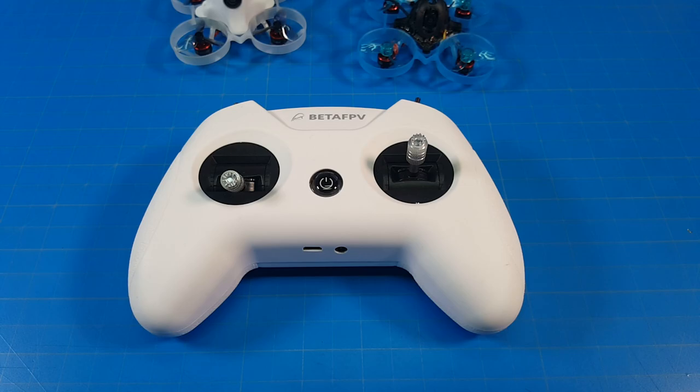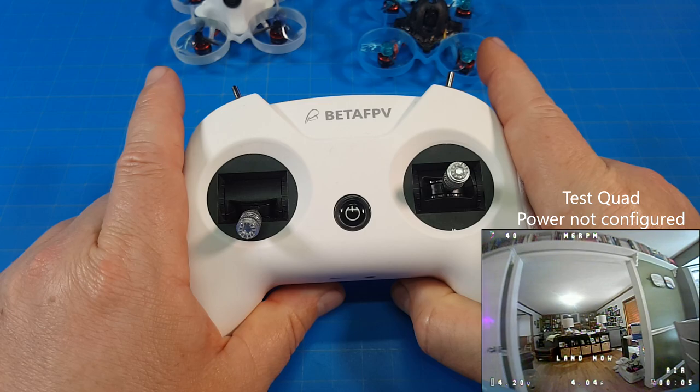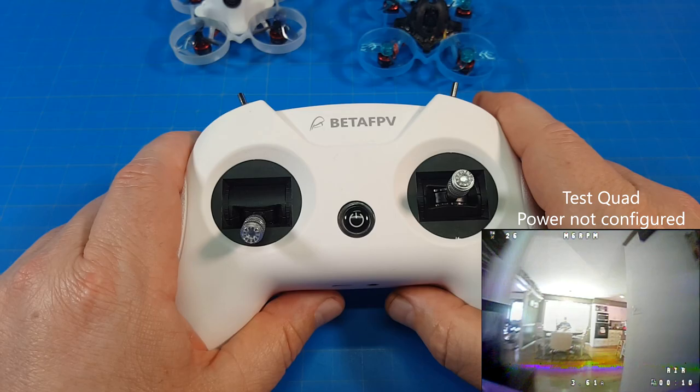Hello everyone, this is the BetaFPV Lite 2 radio. Yes, this has been around a while — it takes me a while to get these things done. I'm not in a rush looking for views or first-day coverage. So I've been flying this around. I bound up not only these two quads, but I've also flown a D16 quad with it.